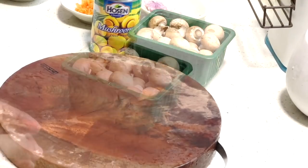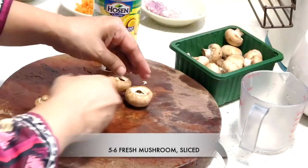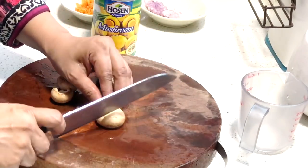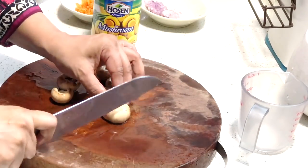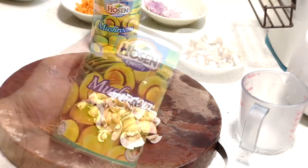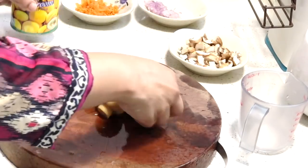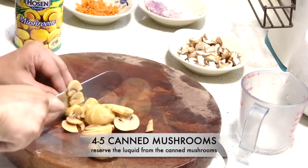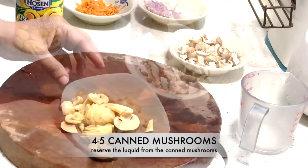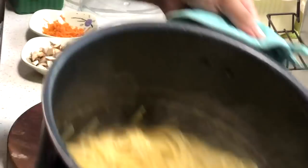For the mushrooms, we're using both fresh and canned mushrooms for this recipe. Use five to six fresh swiss brown mushrooms, sliced, and around four canned mushrooms, sliced as well. Set those aside, and make sure to reserve the liquid from the canned mushrooms — we'll need it later. Our pasta is now cooked and drained.